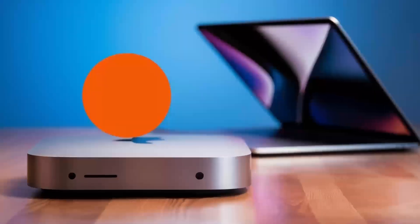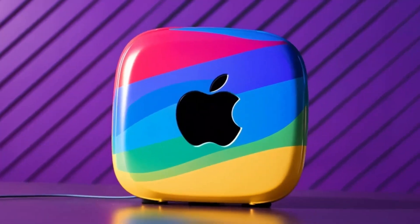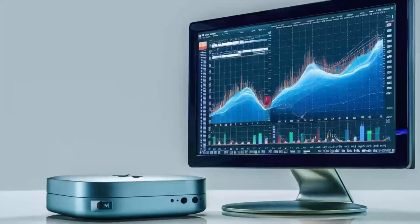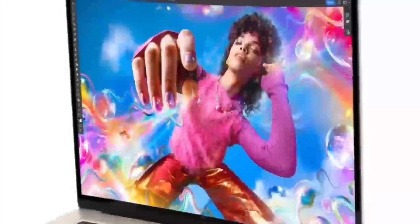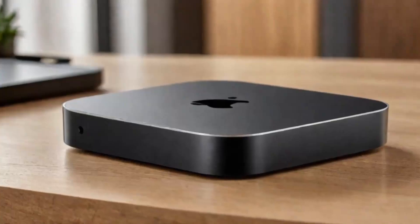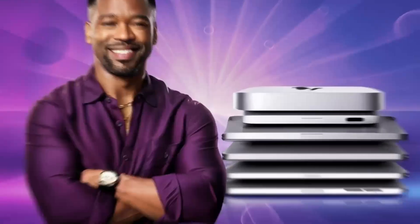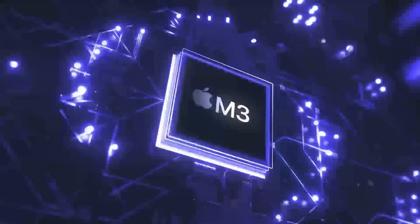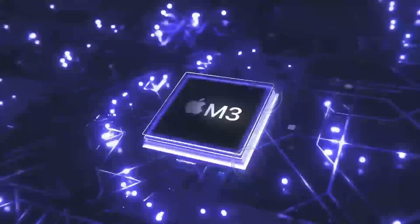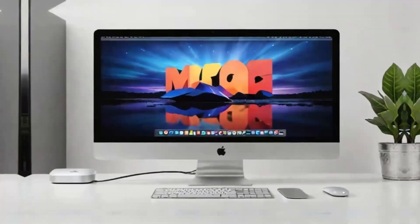But what really takes this hub to another level is how versatile it is. The ports on this hub are designed to give you maximum connectivity, no matter what accessories you need. Need to plug in an external hard drive, a keyboard, and a monitor? No problem. The Satechi M4 hub makes it all possible, so you don't have to worry about running out of ports or juggling multiple adapters. The Thunderbolt 4 ports make it easy to transfer large files in no time, which is great for creative professionals or anyone working with large media files. In daily use, I found the hub to be really reliable — I plugged in an external hard drive and a monitor, and everything worked instantly, without any lag or connectivity issues.